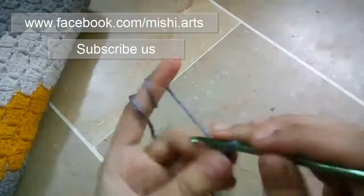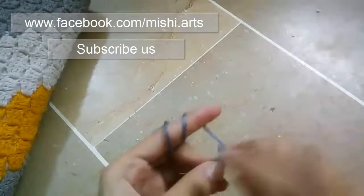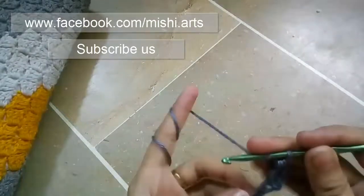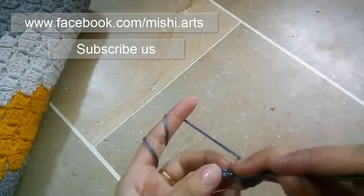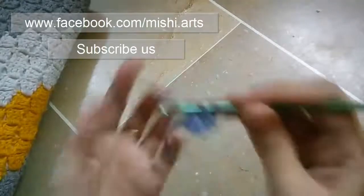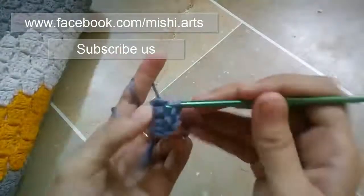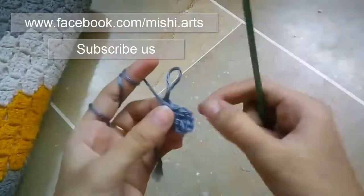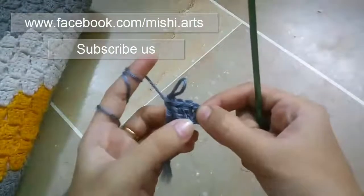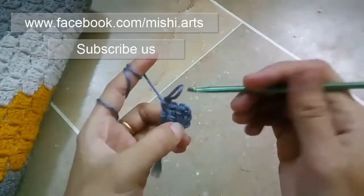1, 2, 3, 4, 5 and 6. Into the 4th chain, you have to make double crochet — 1 double crochet. Into the next chain, you have to make another double crochet. 1 double crochet and 1 more double crochet. So now in total you have 3 double crochets, and the chain 3 will be counted as the first double crochet.